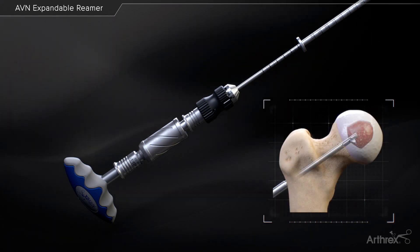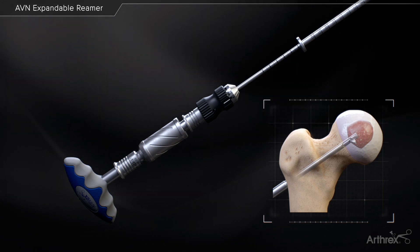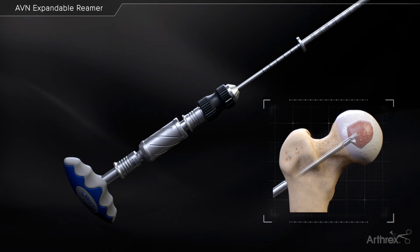After reaming is complete, remove the expandable reamer. To retract the cutting blade, push the knurled knob forward and twist counterclockwise.